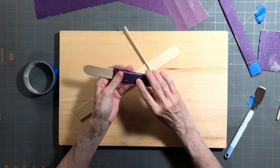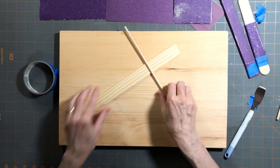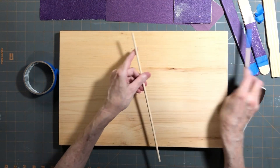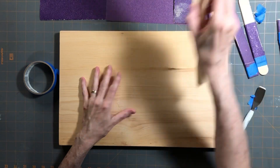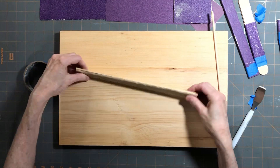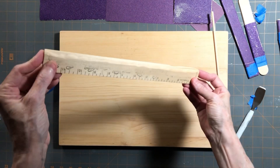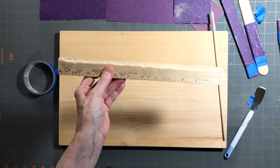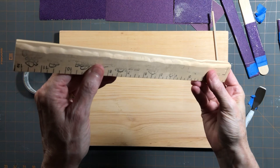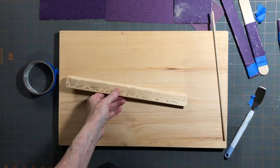I have some fresh sandpaper in case it doesn't cut, but I think it'll be okay. I usually start out with a round piece first to make my first cuts. You don't want to go too deep - you can see on this one it's not very deep. If you go too deep it'll just catch and it won't cut properly.